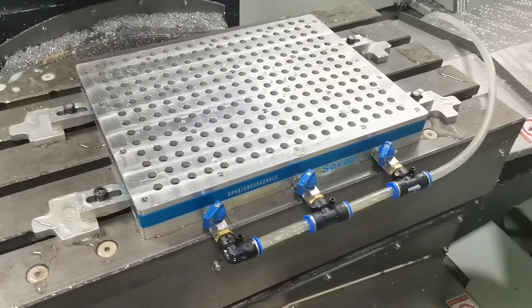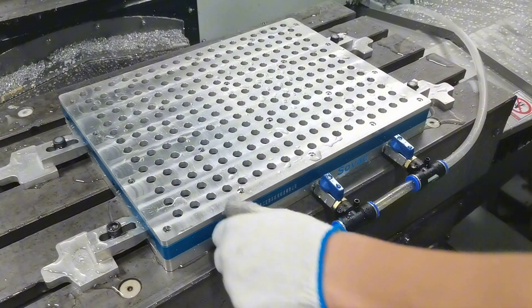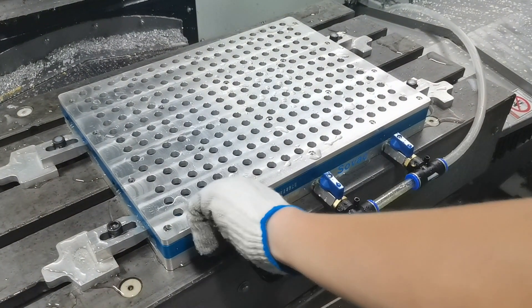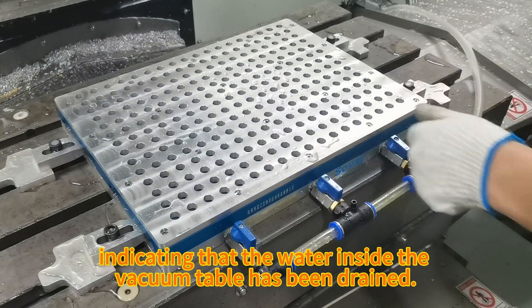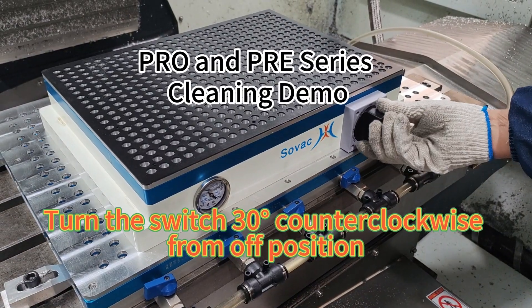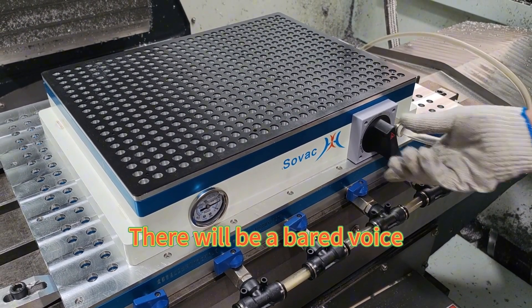The water in the hose gradually decreases, indicating that the water inside the vacuum table has been drained. Turn the switch 30 degrees counterclockwise from our position — there will be a bit of noise.